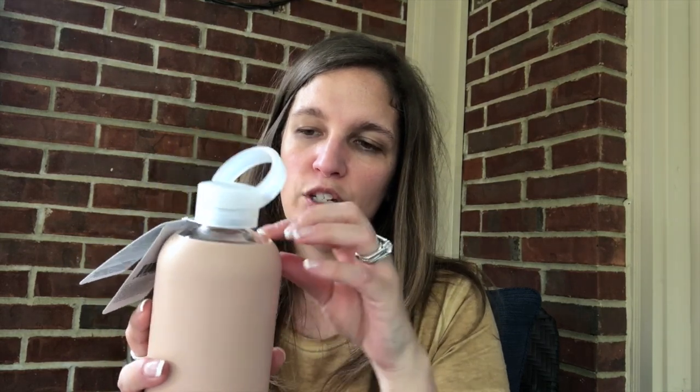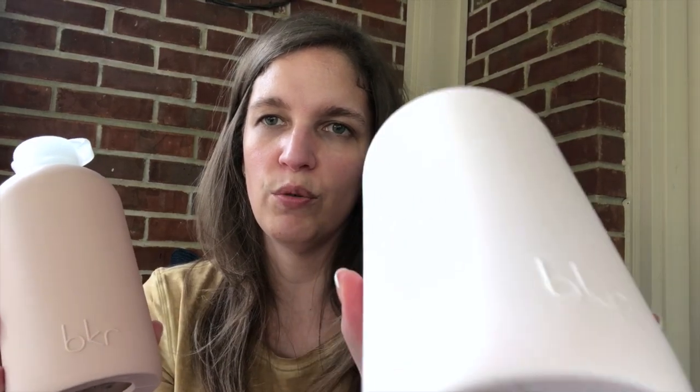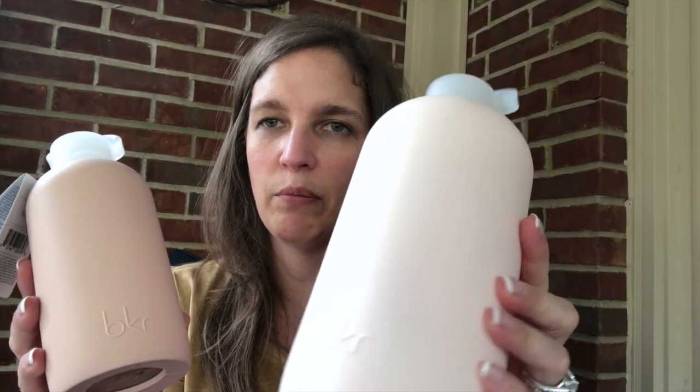You can put them in the top rack of the dishwasher and you can take the sleeves off, but why would you? They're so pretty. This one is called Naked and then this one is called Tutu. It's a very pale light pink color.